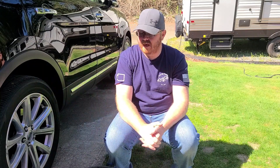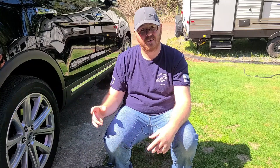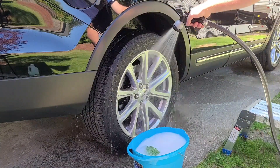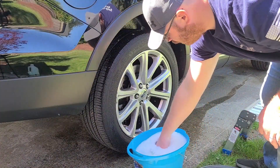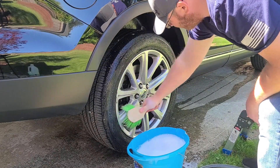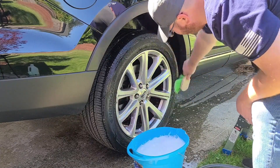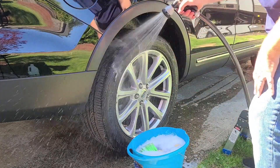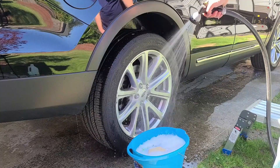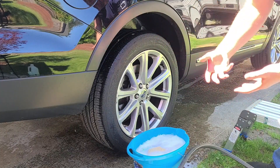Let me get you set up and we'll go ahead and wash this tire. I've already washed the other three and didn't want to bore you with that process. First and foremost, we're going to rinse the tire down, give it a wash — nothing fancy — make sure we get everything knocked off, then rinse it off. I'm going to give this a minute to dry and we'll take a walk around to see how they're holding up.